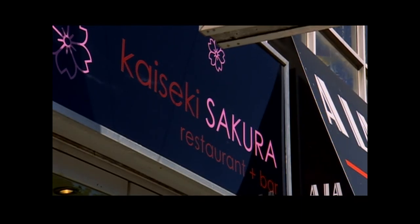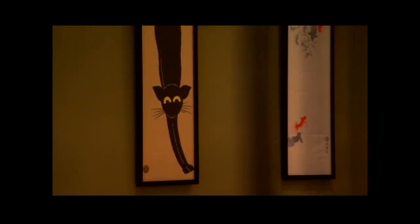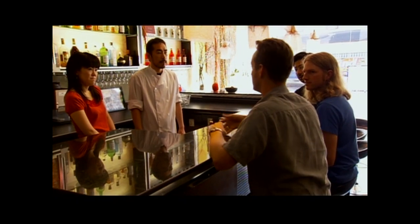Right now we're going to hang out with Daisuke and Yumi at Kaiseki Sakura. They're going to show us this great salt baking method that we can use when we start cooking underground. One of the reasons why we dropped by is we're making a meal and we're going to be cooking it underground.